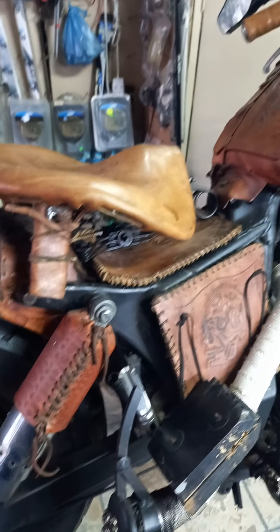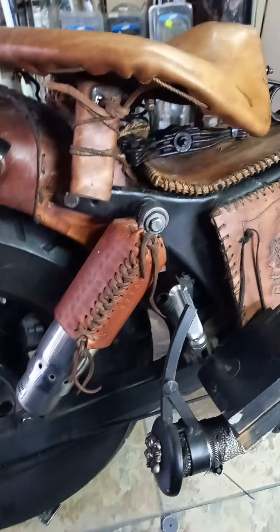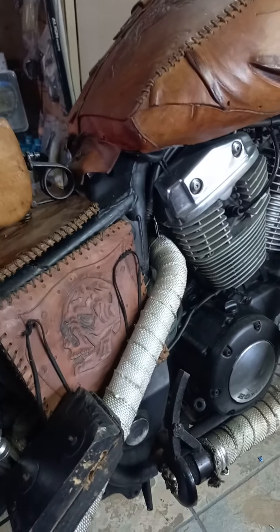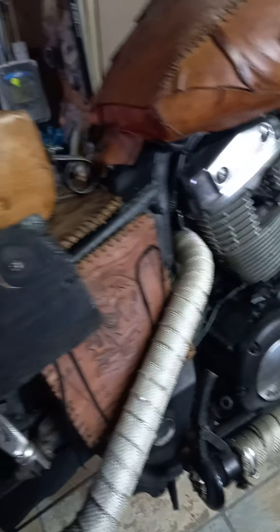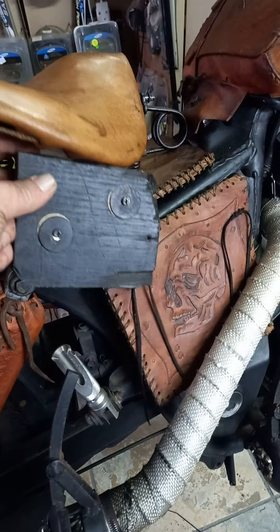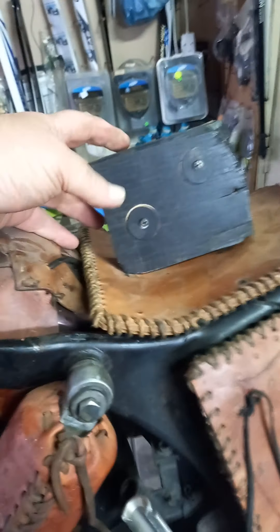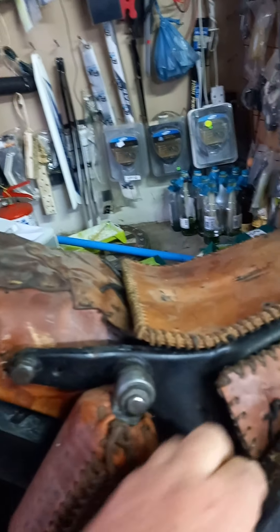Hi guys, Billy here. Just quickly making a small video of what I did to my Bobber — the Shadow 1100 VT motor. It had a solid seat that was fastened with a wooden block underneath, bolted on to the bump at the back. I cut this smaller and took the seat off. The block was just bolted on like that and the seat rested on top of it. Now that was killing my back.